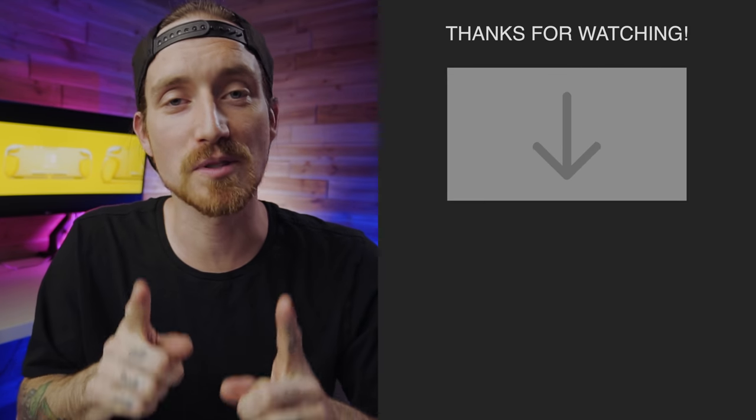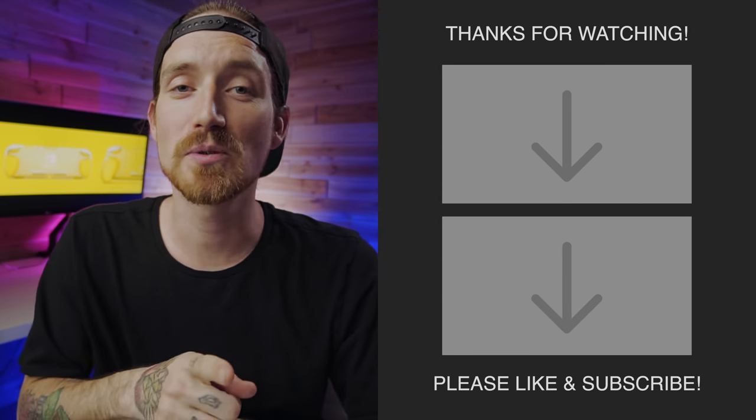If you have any questions whatsoever, leave them in the comments below. Thank you guys so much for watching. Please leave a like on this video, make sure you are subscribed, and we will see you in the next one.